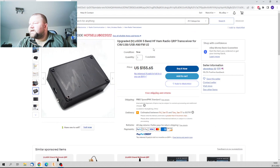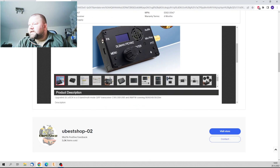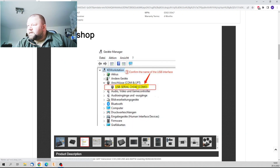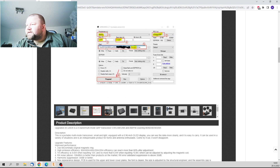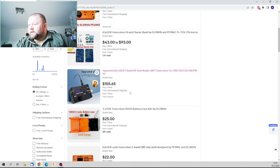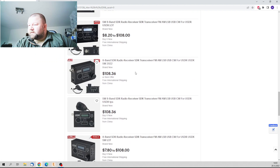Now let's look at how they describe it: 'Five-band upgraded USDX.' They are going this route this time. By the way, this is also theft — this is a stolen picture from my page. I didn't allow that. Look at this: DL2MAN, stolen from my page. The listings from Sunny are the legitimate ones — those are looking good.